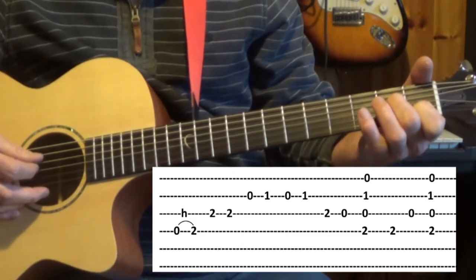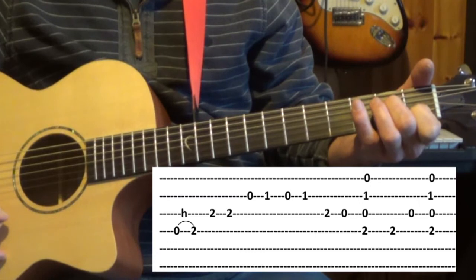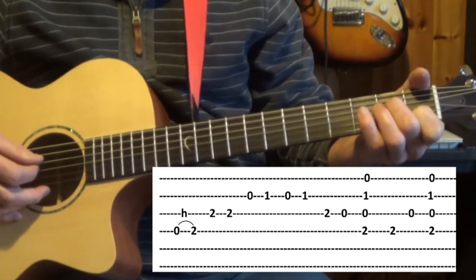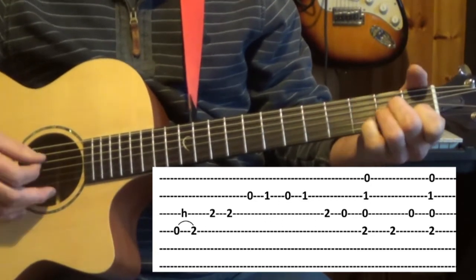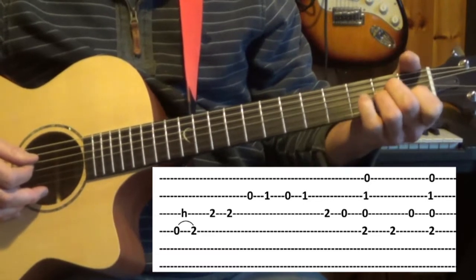I'm strumming the fourth strings. From there I'm playing the fourth string which is already fretted and back to the third string open, and another strum. So the full line from the start with the A minor shape fretted.